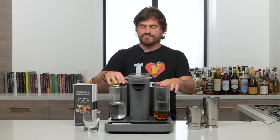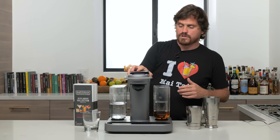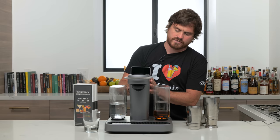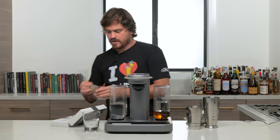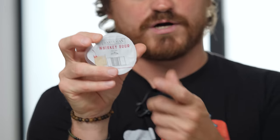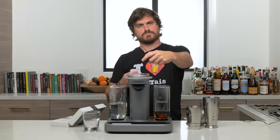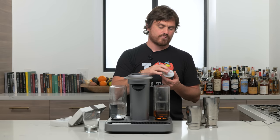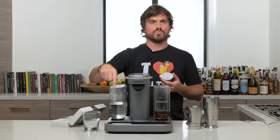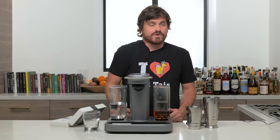Basically you have everything here — the canisters and a little water reservoir. When it comes to the pods, they have barcodes on them. Today we're making a whiskey sour. When you put the pod inside the machine, there's a little laser that reads the barcode and tells the machine which canister position to pull the spirit from. That's basically the gist of it.